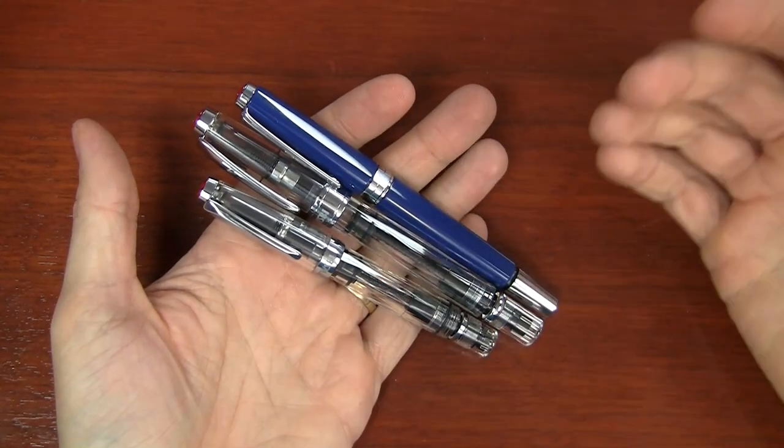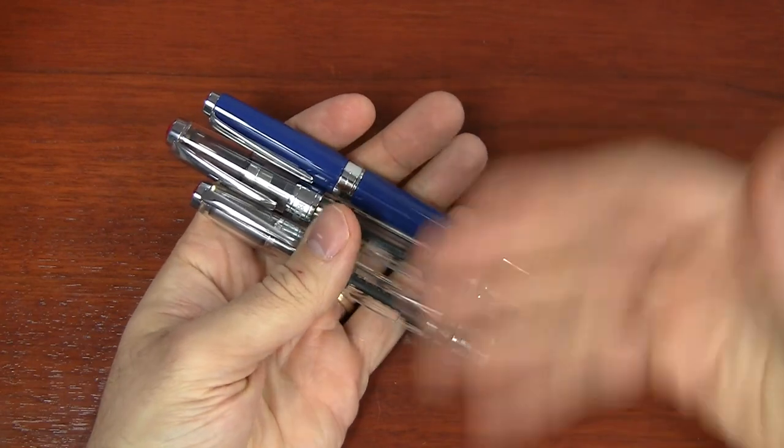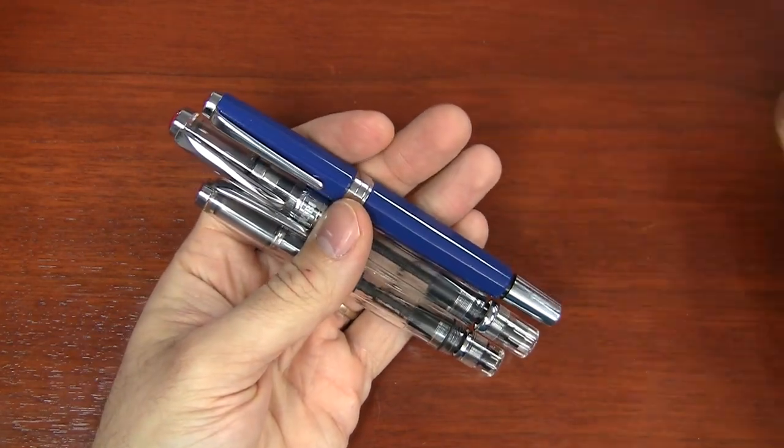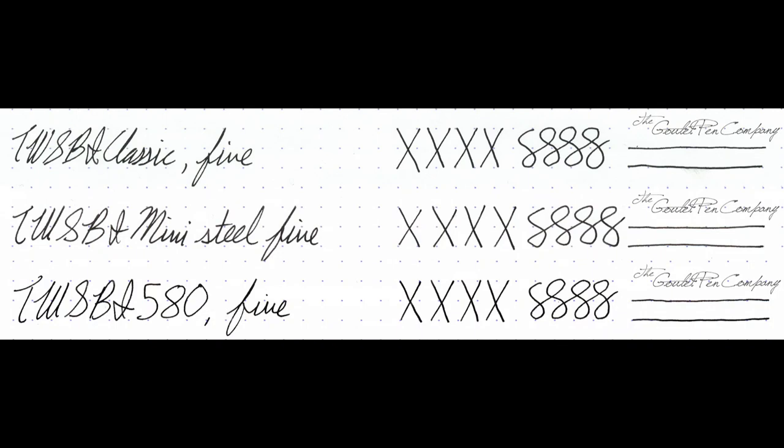In terms of how they write and how they flow, I don't think you're going to see a significant difference between any of these pens, because they're all very similar. Nib size, nib setup, feed — all that is going to be pretty much the same. The grinds on the nibs are all the same, so that eliminates that variable when shopping between these pens.